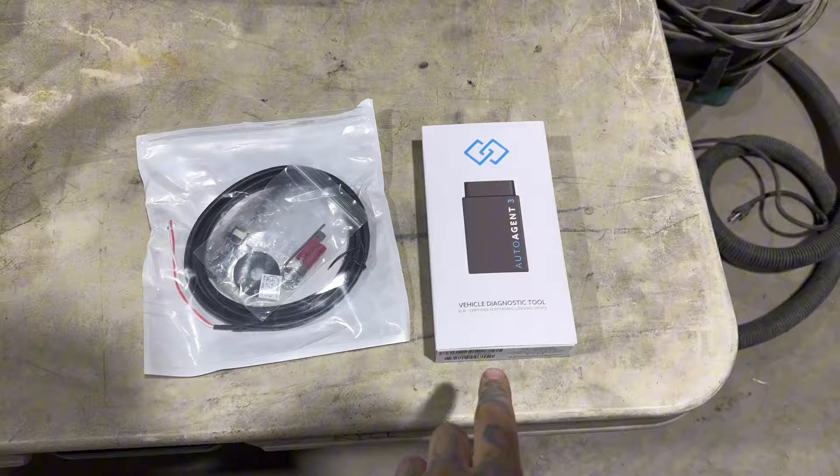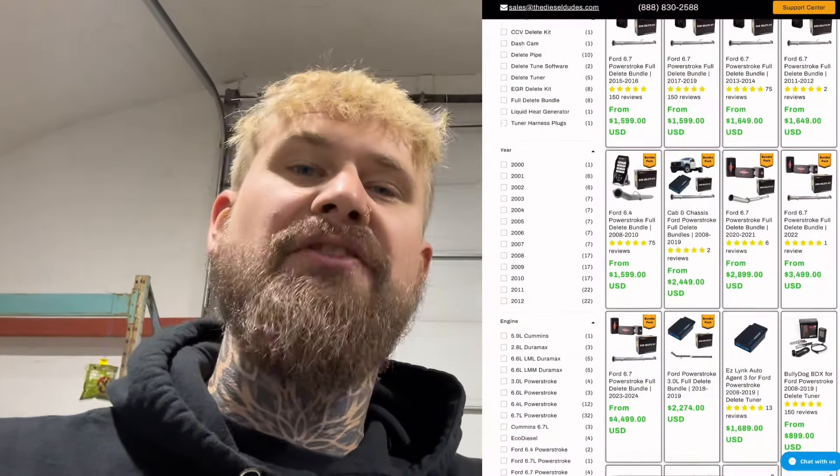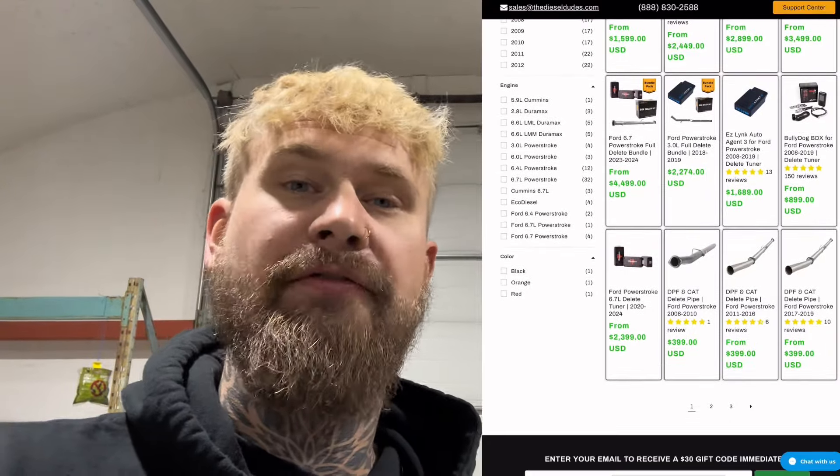So here I have the EZ Lynk Auto Agent and a switch. I got it from a company called the Diesel Dudes. I'll put a link down in the description to some different delete kits and tuners they offer for the 6.7 Power Stroke. Super great company and is the only company I recommend you order from. But if you are tuning your truck to delete it, make sure you first look up the local laws and stay in accordance with them.